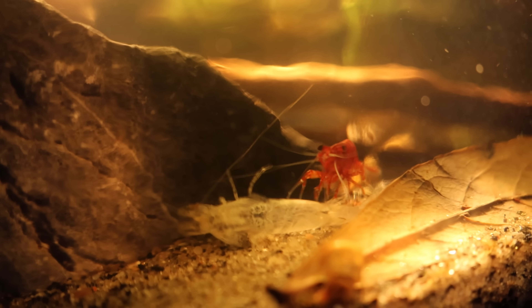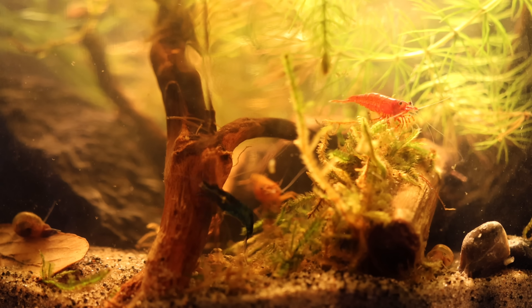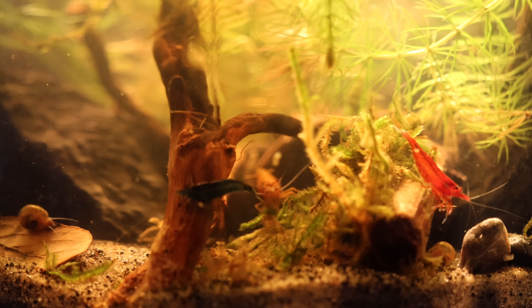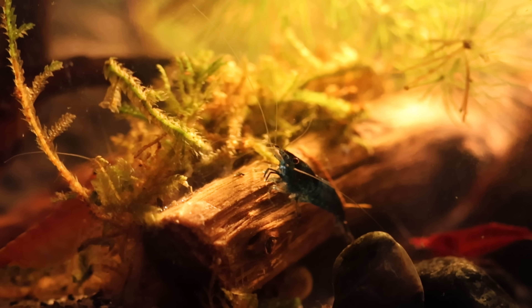The others just see this as a free snack. Eventually a meeting is called, and they all agree there will be no more harassing the orange shrimp or her babies. The blue shrimp agrees and does some self-reflecting.